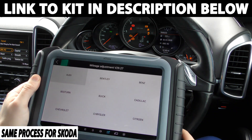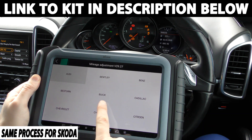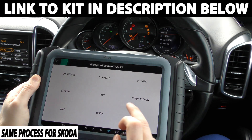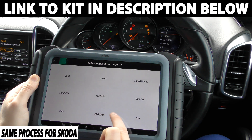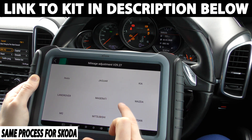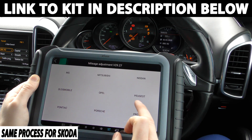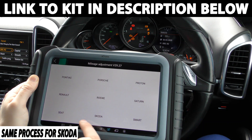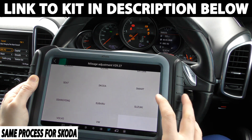Now these are the vehicles that it's going to cover. So we've got Audi, Bentley, Mercedes-Benz, Best Turn, Buick, Cadillac, Chevrolet, Chrysler, Citroën, Ferrari, Fiat, Ford, Lincoln, GMC, Geely, Great Wall, Hummer, Hyundai, Infiniti, Isuzu, Jaguar, Kia, Land Rover, Maserati, Mazda, MG, Mitsubishi, Nissan, Oldsmobile, Opel which is Vauxhall, Peugeot, Pontiac, Porsche, Proton, Renault, Rowe, Saturn, Seat, Skoda, Smart, SsangYong, Subaru, Suzuki, Volvo and VW.